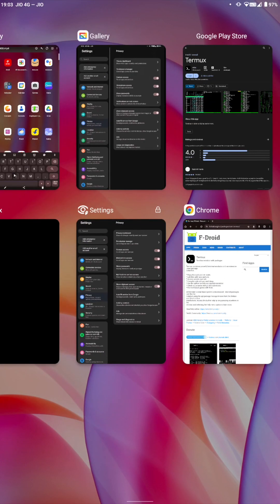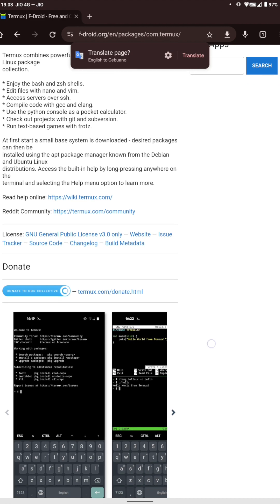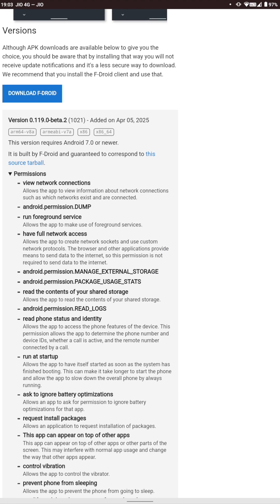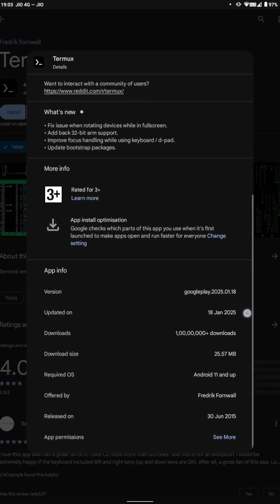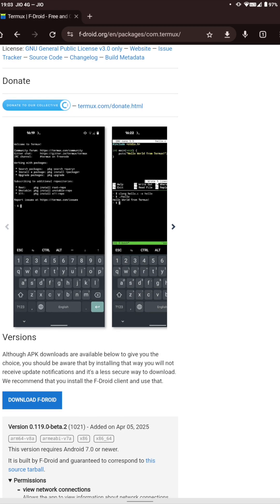If you have an older phone and want the latest Termux package, you can go to Chrome and search for APKPure and Termux. You will find the first link in Google search — I will leave this link in the video description. The APKPure version was released around April 5, 2025, and supports Android 7 and newer, whereas the Play Store version requires Android 11 and up. So if you have an older device, you can install Termux using APKPure.